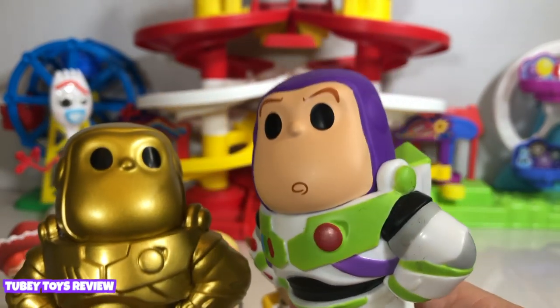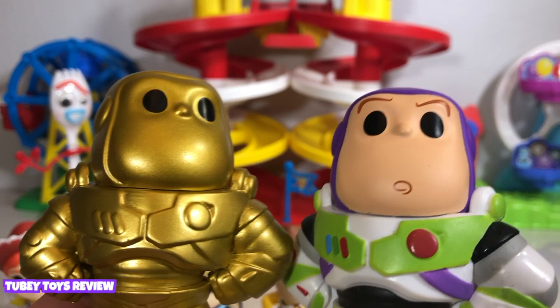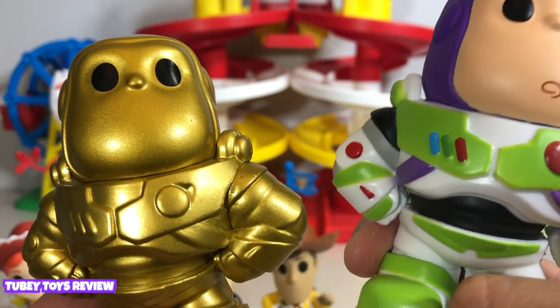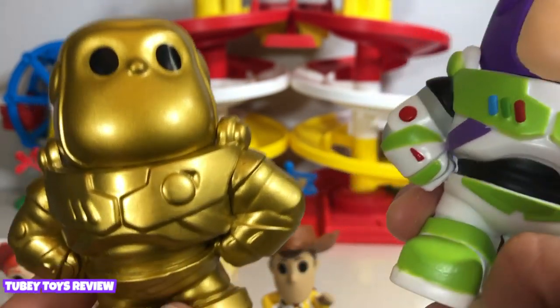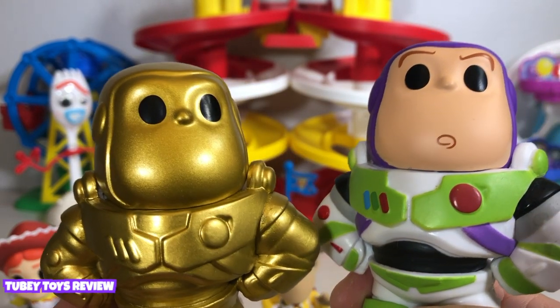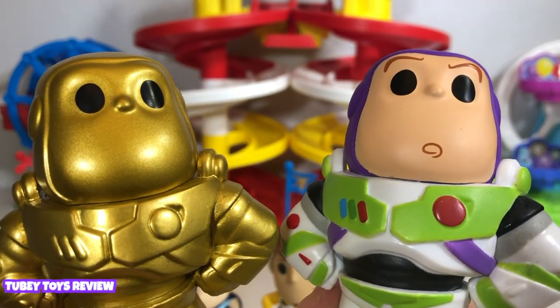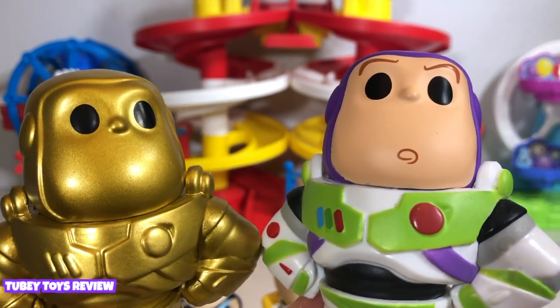Who saw Toy Story 4? We did. We loved it. We cried from the beginning up until the end — it was such a great movie. I am still coping with it. However, I kind of figured that was going to be the ending. And if you saw it, please do not give us any spoilers — I'm sure a lot of people didn't see it yet. Maybe a year from now we could talk about it freely and really discuss it.